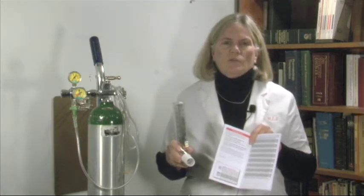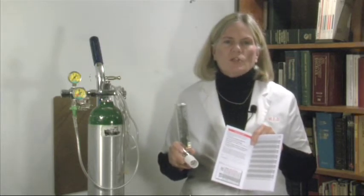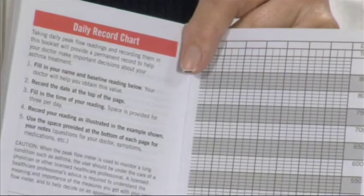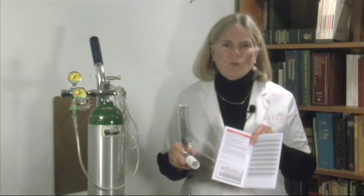Your doctor would be the one to show you how to use this, and they would show you where and how to chart with your name, the date, and the initial baseline. It is also based on your gender, how tall you are, and how old you are.